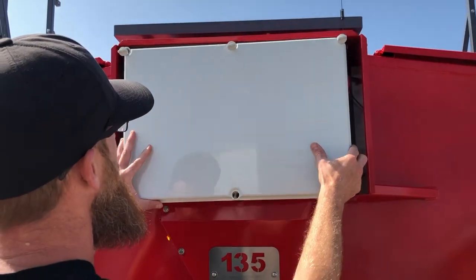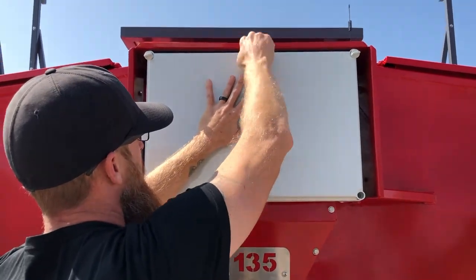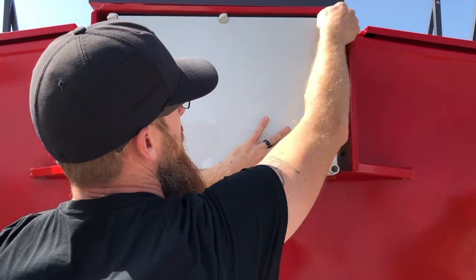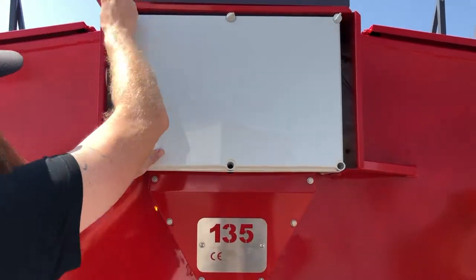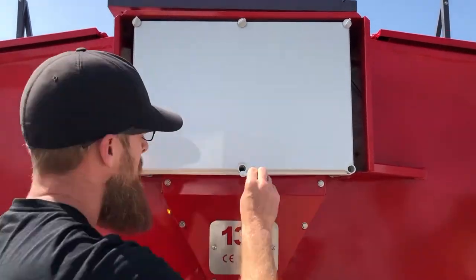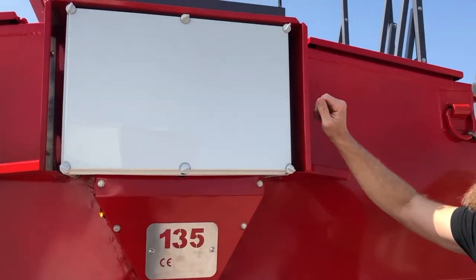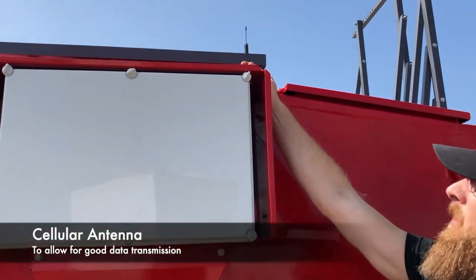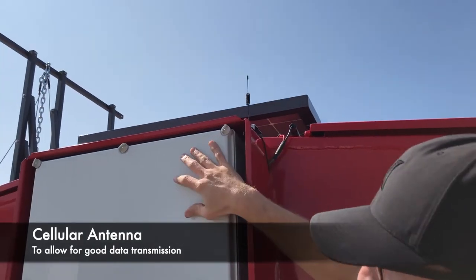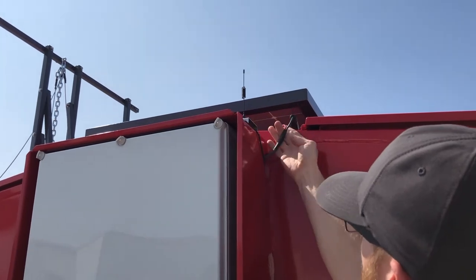We'll put that back up. Don't over-tighten these — they don't need to be extremely tight for the seal to make contact and create a weather-tight seal. One other thing before we move along: this is your antenna that sends the cell signal to the modem and the booster, and these are your connection points for your solar.